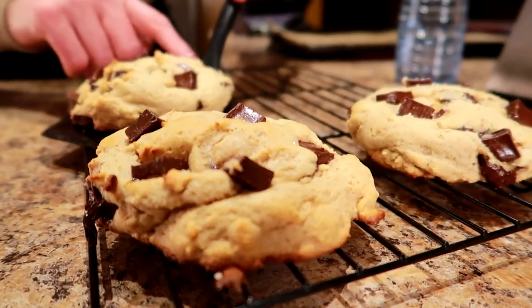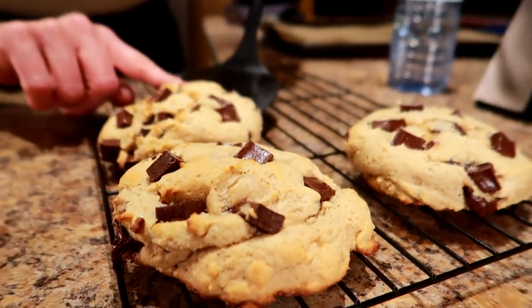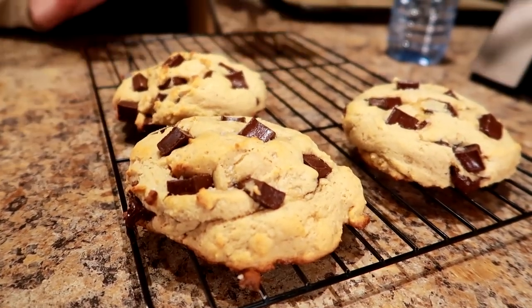The cookies have finished cooling on the tray, so I'm moving them to the wire rack using a thick spatula. They transfer really well.